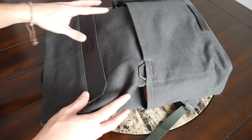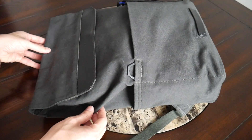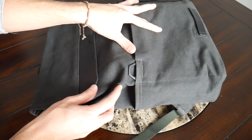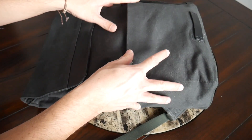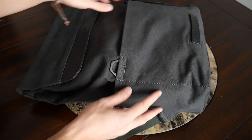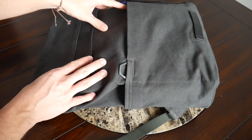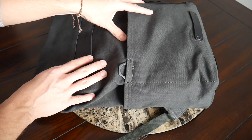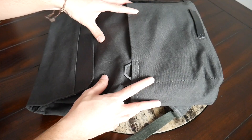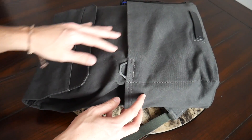One thing I'll note is that although I haven't noticed any staining or issues from the light rain I've been caught in with this bag, I would be pretty scared to get caught in a heavier downpour. I feel like the stuff inside would be well protected, but I'd be worried about staining or discoloration on the bag itself. It's not as easy to use in all environments as something like the ballistic nylon we see on a lot of other bags, but overall the build quality has been great.